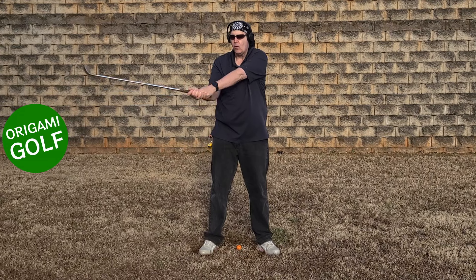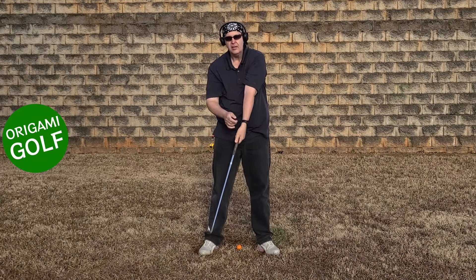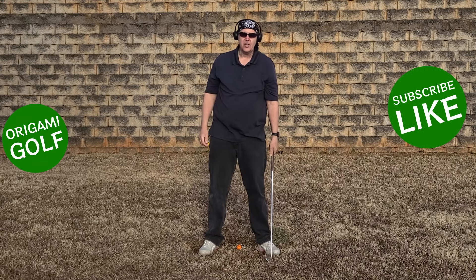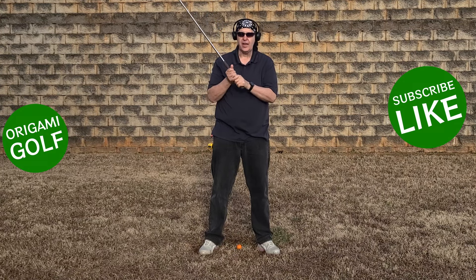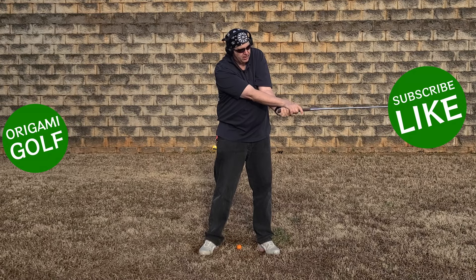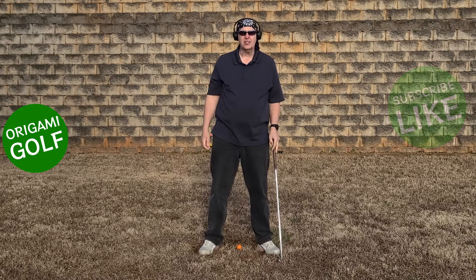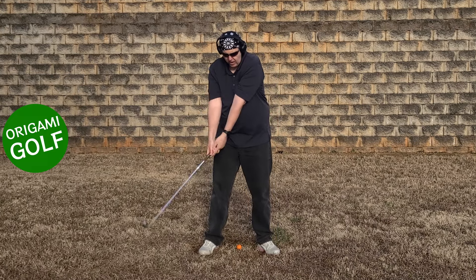When you use your forearms to close the club face, what does it rotate? Your elbow — and your elbow remains pointed at the target. So here's the bad news: as long as you are using your hands and forearms to close the club face, your elbow remains pointed at the target at impact, and as long as it remains pointed at the target at impact, you're going to chicken wing. The only way to prevent that is to make sure that elbow rotates.